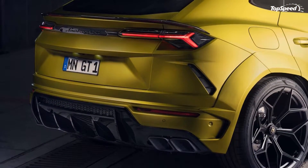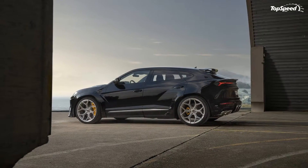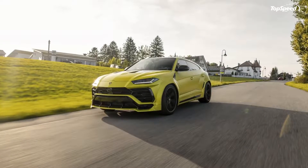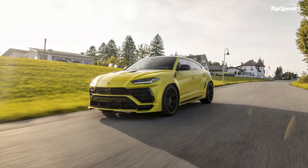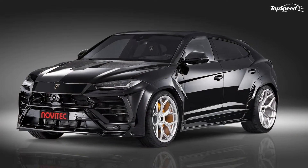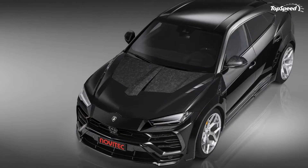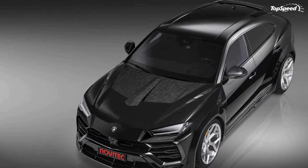Exterior. As if the Lamborghini Urus didn't look mean and menacing enough on its own, Novitec's new tuning program for the SUV involves an extensive aerodynamic body kit made from a material called Polyurethane. The kit even has a name — Esteso — which tells you that Novitec isn't messing around when it comes to its first aftermarket offering for the Urus.